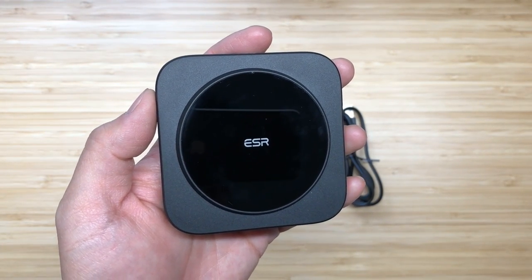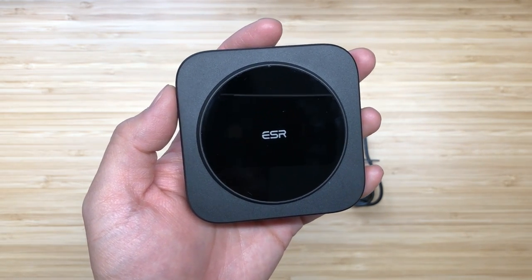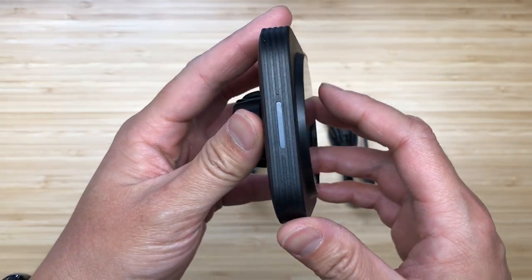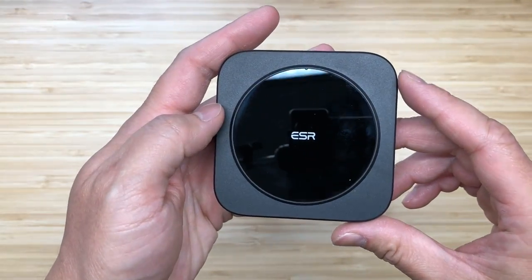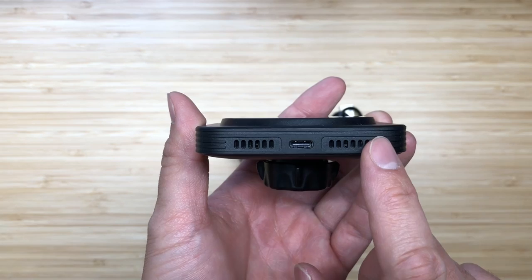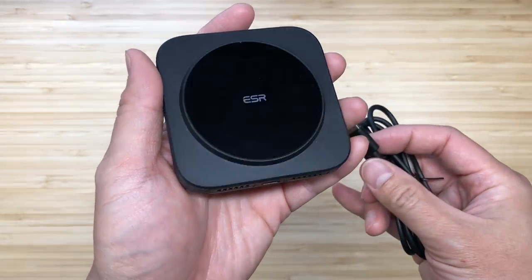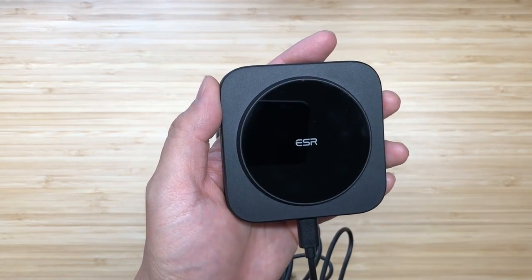Up next we have the ESR Halo Lock magnetic wireless car charger — ESR's take on what a MagSafe car mount should look like. It's in a plastic frame with a smooth glossy magnetic charging coil in the middle. On the sides there are indicator lights, and on the bottom there is a USB-C port and two air vents. Those vents are supposed to help dissipate heat when you're charging. The mount actually includes a USB-A to USB-C cable — you plug the USB-C side into the port and it charges the pad so you can wirelessly charge your phone.